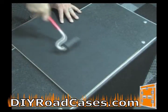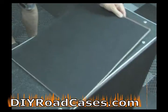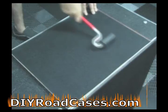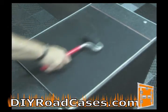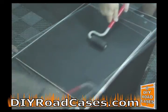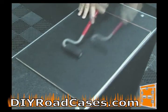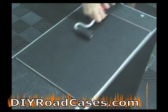Then take a J roller or some type of a laminate roller and apply a considerable amount of pressure in all directions on top of the ABS, purging any air bubbles that may exist between the ABS and the wood and also forming a perfect bond between the adhesive on the wood and the ABS. You should do this for about two to three minutes per piece depending on the size.